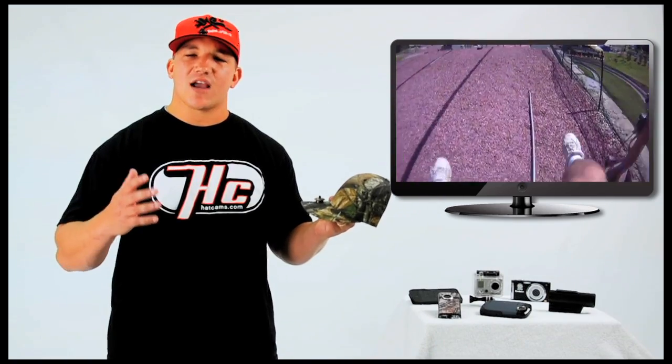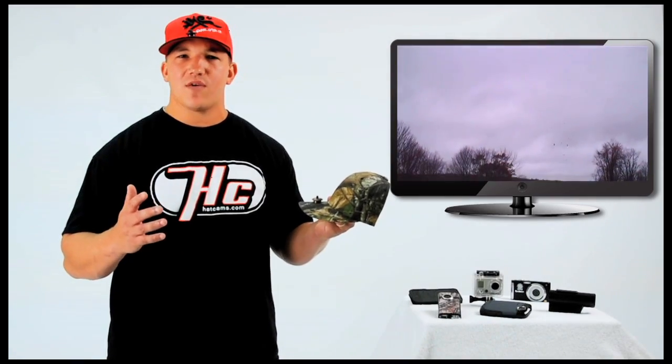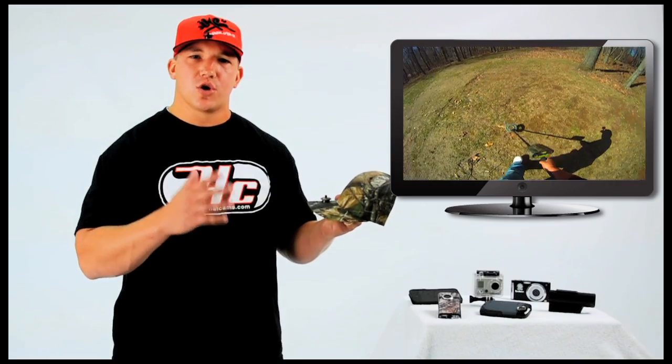You're going to be able to film activities like hunting, fishing, outdoor activities, hobbies, instructional videos, sports, family events, and much, much more. If you can wear a hat during the activity, you can film it with the Hat Cam.